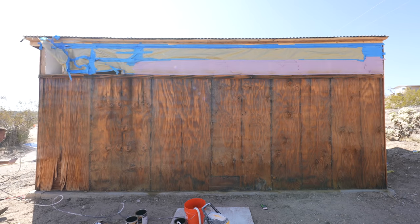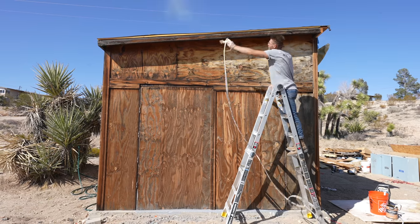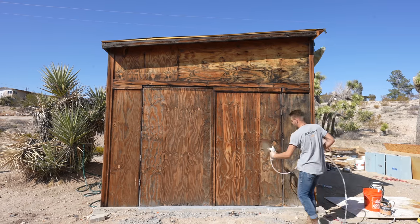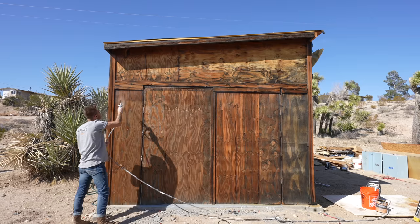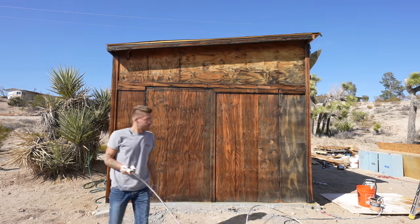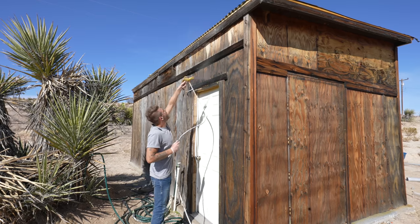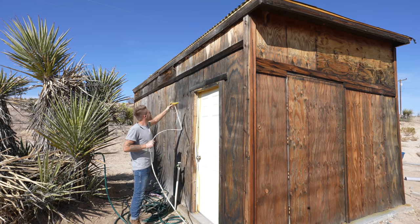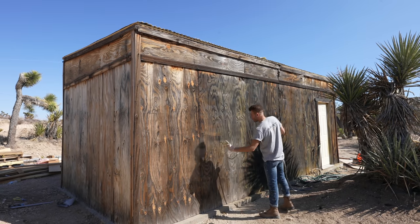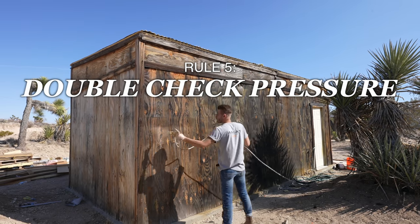Those were my four tips from episode two of this series, where we primed and painted the inside of this shed white. But today I'd like to introduce rule number five, which is double check your sprayer pressure. By now you've probably noticed the horizontal lines I'm getting in my finish. This really shows through on camera even a little bit more than it did in real life, otherwise I probably would have taken this problem more seriously in the moment. At the time I thought this striping effect was something that just came with spraying a semi-transparent finish, but what I realize now is it was because I was spraying with too low of pressure. Always remember rule number five — make sure your sprayer pressure is correct.